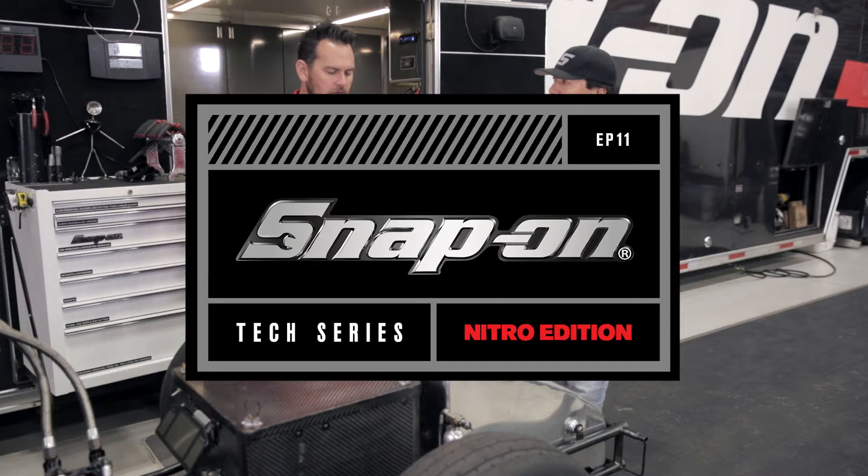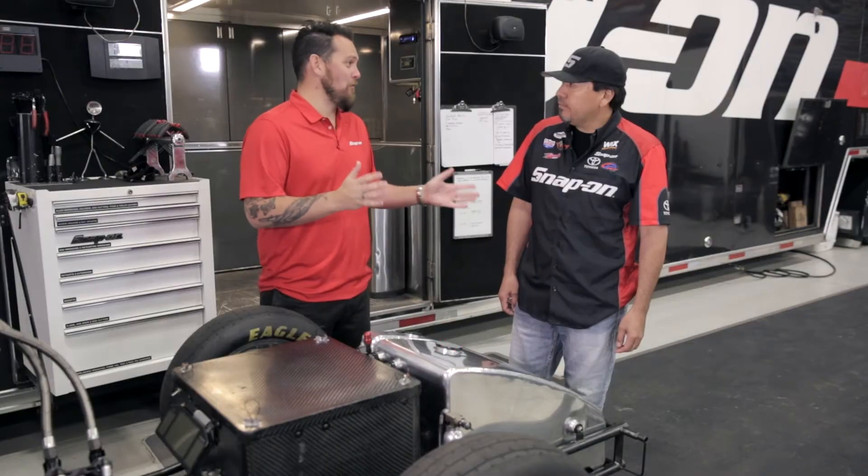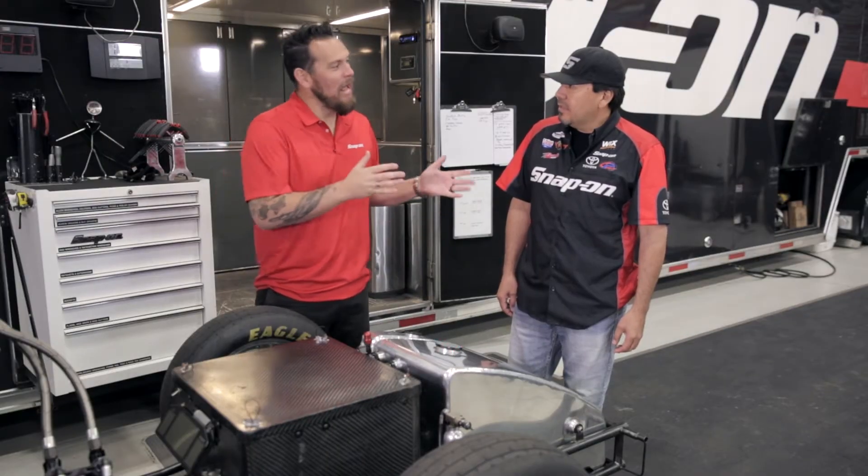I'm Jared DeAnda. This is Snap-on Tools Tech Series Nitro Edition. Now, crews, you're only on the track for ideally less than four seconds, but sometimes a little bit longer — four and a half seconds.